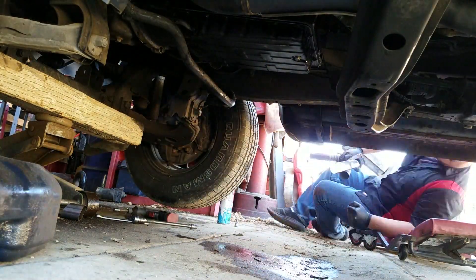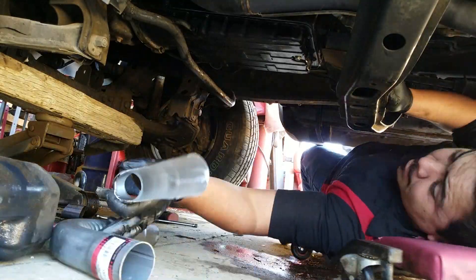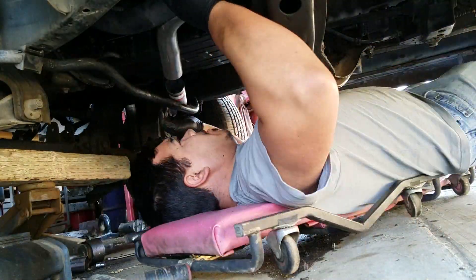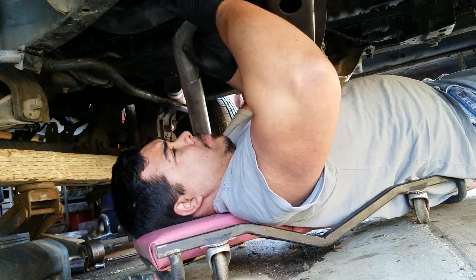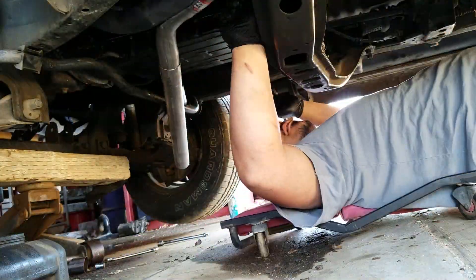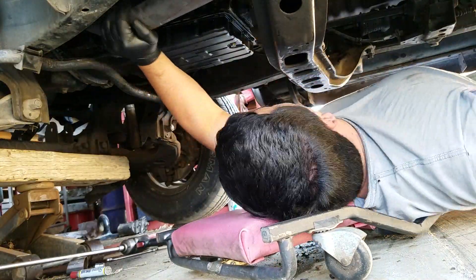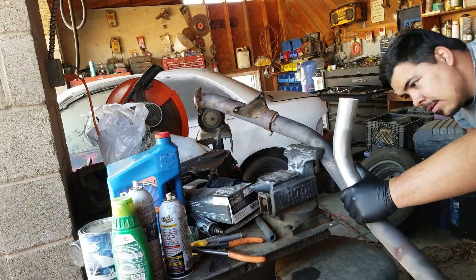I started cutting out a 45-degree fitting I got at AutoZone and cut the small end off so I can direct the flow into the catalytic converter. This is something you should really consider instead of putting a T into your exhaust, which will ruin your flow, create a hot spot in the joint, and potentially break off the weld you put in. You want to make sure one pipe flows into the other pipe.